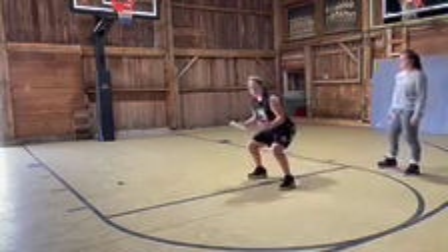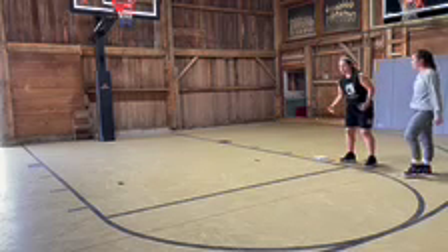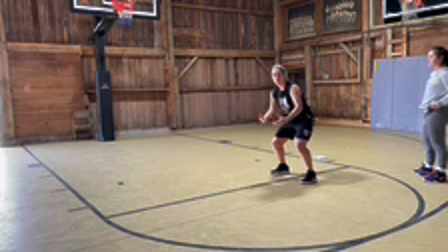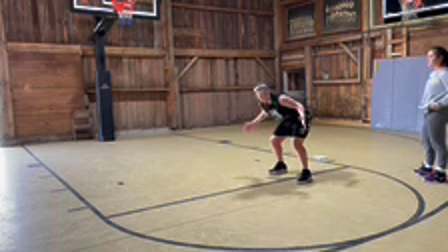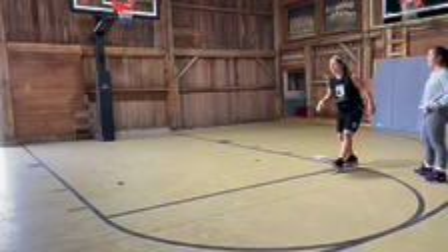What happens is a lot of times coaches are telling their players, 'When you come to a jump stop, you have to stick it — you can't go forward.' But if you're going super fast, what happens is people act like they're falling off a cliff and they end up like this. That is not an athletic position — that's just not right.